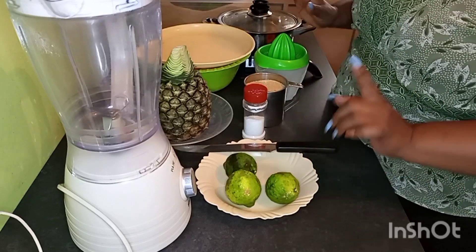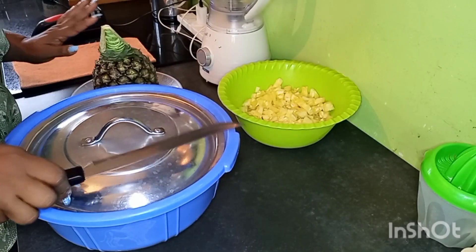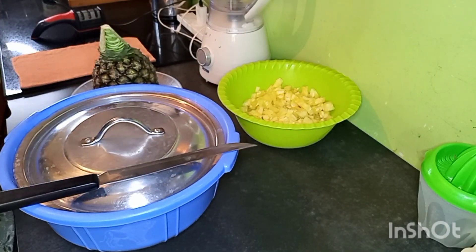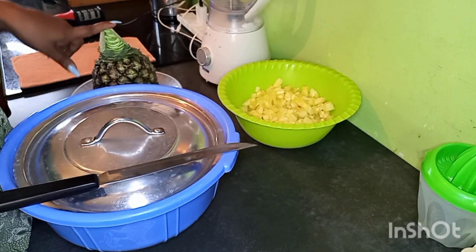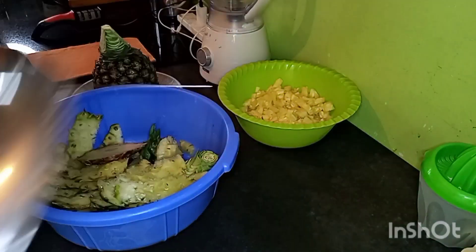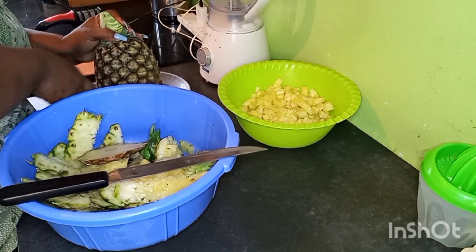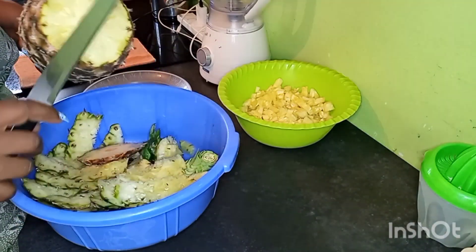Let us first prepare our pineapple. Clean hands always. Before I peeled my pineapples, I had washed them in white vinegar, rinsed them, and put them somewhere to drain. I had covered my peels because I don't want them to attract flies. So make sure you have cut your pineapple clean.